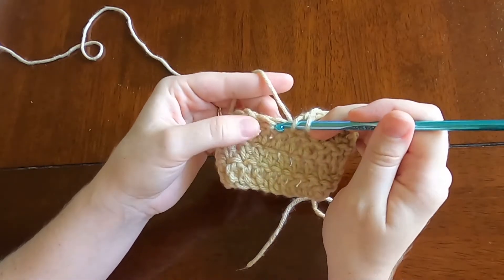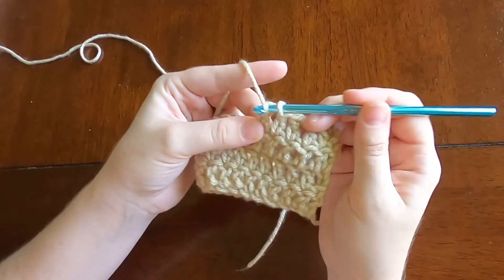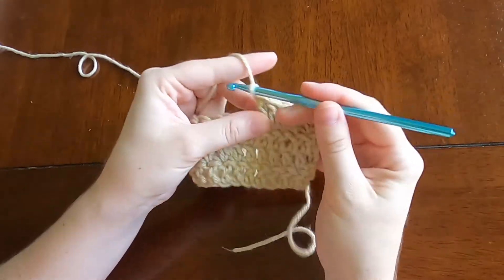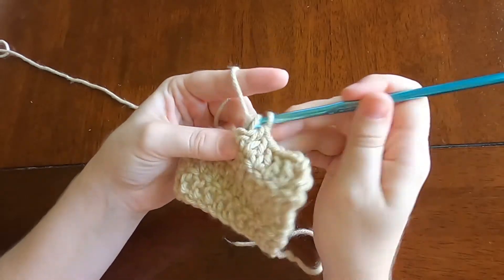So you yarn over, insert hook into the stitch, yarn over, pull through, yarn over, pull through two, yarn over, pull through two. That's the first double crochet and you just repeat that five times.